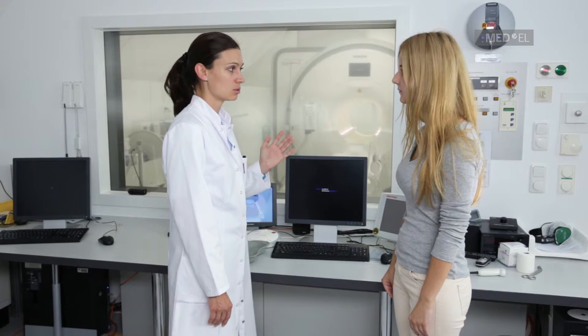Using headphones may reduce the noise. Advise the patient to indicate if any possible discomfort arises and to request that the MRI be discontinued if needed.